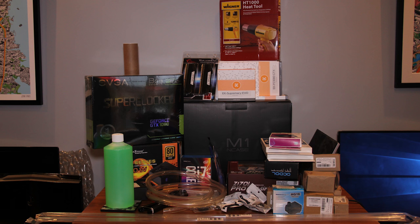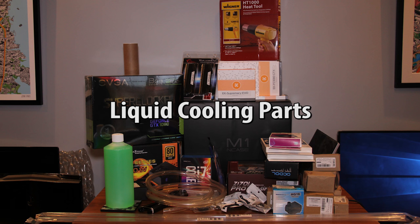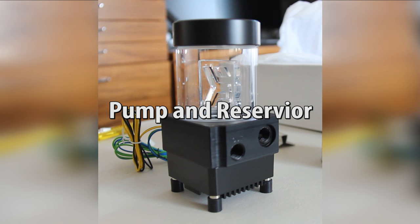So, now that you know how liquid cooling works, you should already know what parts you need. You need the same parts as a regular PC, plus the liquid cooling components. You need a pump and reservoir, which often come as a combo.